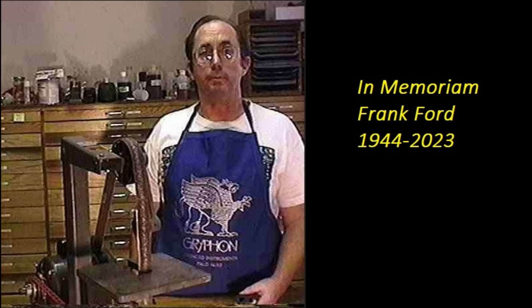Prior to that it was a very secretive business. I had two short email exchanges with Frank in which we were both very professional. But Frank Ford was a very important influence for me, and also virtually all guitar repair people working today — even the ones who don't know it.